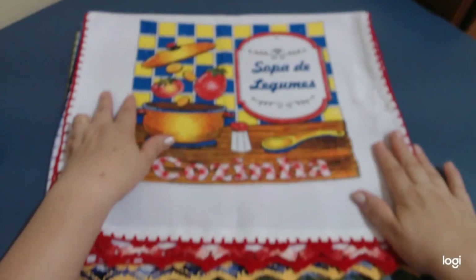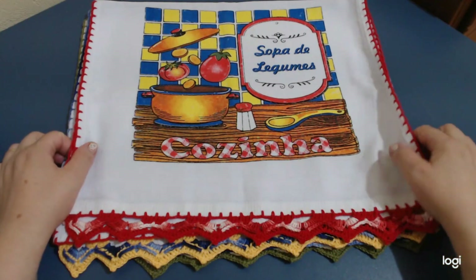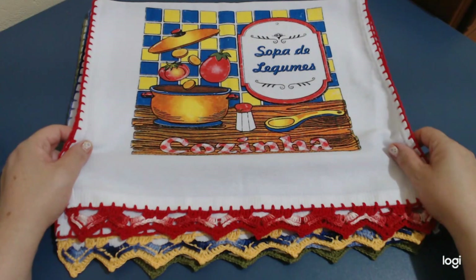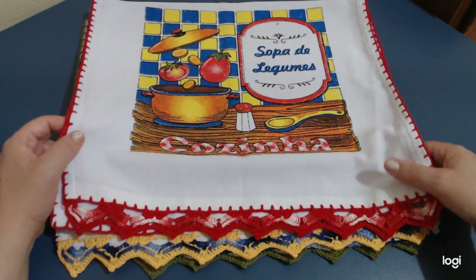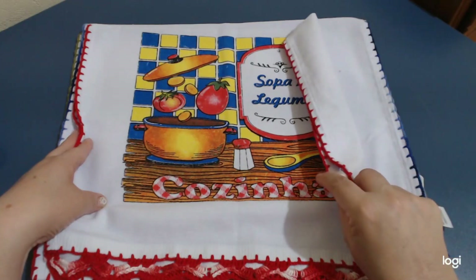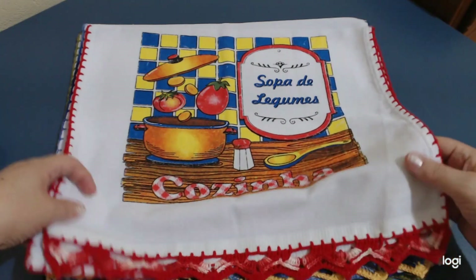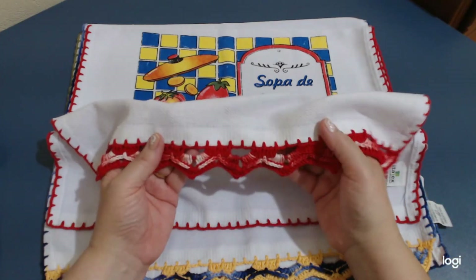Agora eu vou falar da minha amiga Ana Cristina, que é um capricho só, pessoal. A Ana Cristina faz uns tapetes lindos, né? Agora ela tá trabalhando com feira no domingo. Ela é muito caprichosa, muito mesmo. E esse barradinho que eu fiz aqui — esse paninho de prato eu ainda não tinha mostrado pra vocês, da sopinha que eu comprei esses dias. É da Itatex, e a medida dele é 75 por 45 de largura.